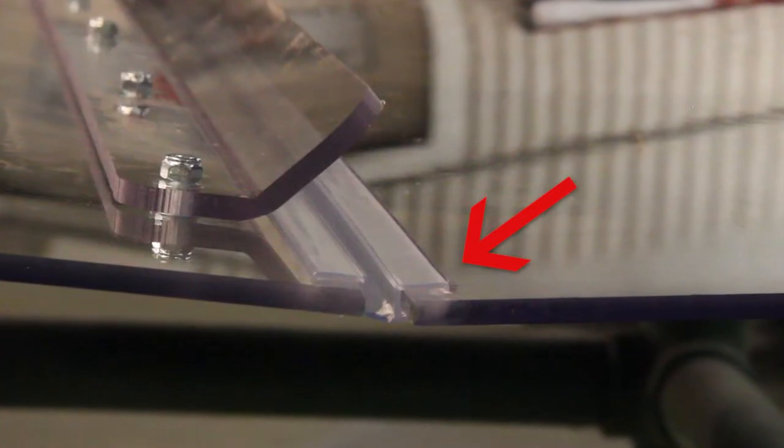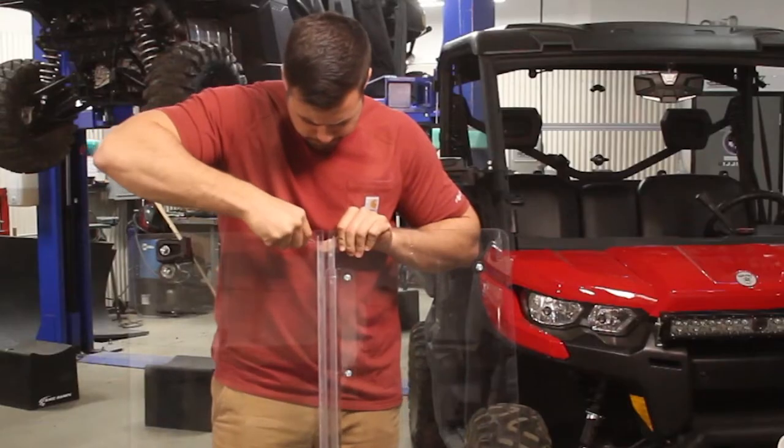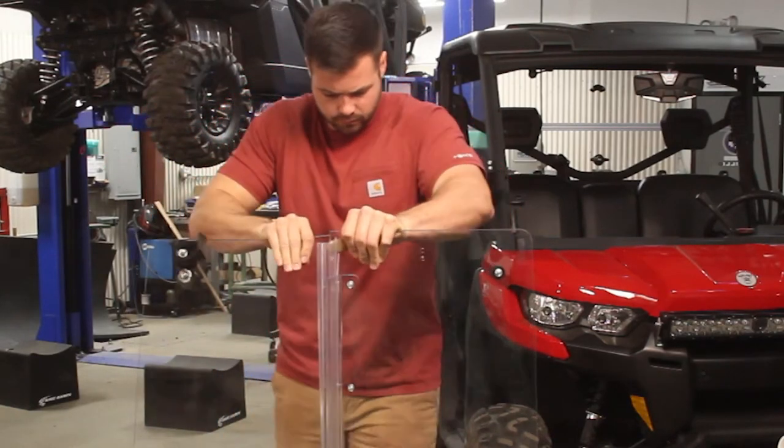Now look for the groove in each side of your windshield that houses the hinge tongue. You don't want that in there anymore, so take your flathead screwdriver, pry it underneath one end of the old hinge, and use a push-pull motion to get it out. Then do the same thing to the other side.